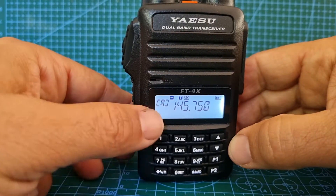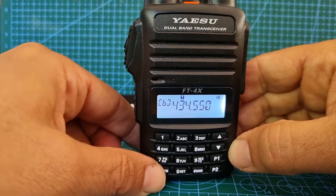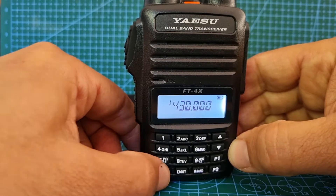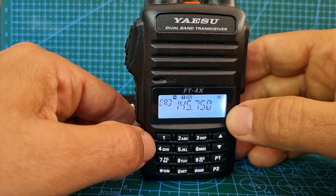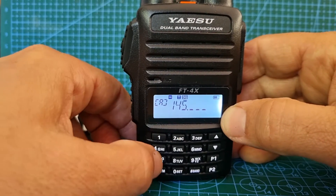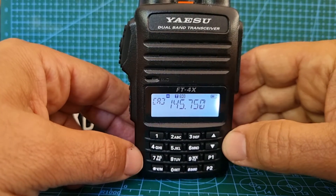Now it's showing A here, so this button toggles you from A band to B band and then to memory mode. We're just going to stay on A, then input the frequency of your repeater — the output frequency, or the frequency that you listen on. So 1-4-5, let's do 7-5-0, which is GB3BC.